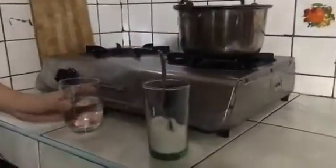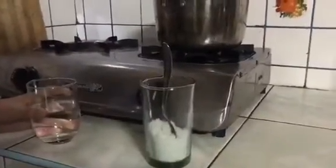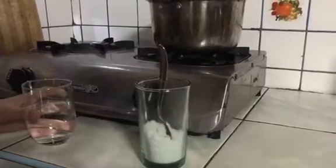In this activity, I will demonstrate how to separate a salt and water solution by the process of evaporation. I have here a glass of water and three tablespoons of salt.